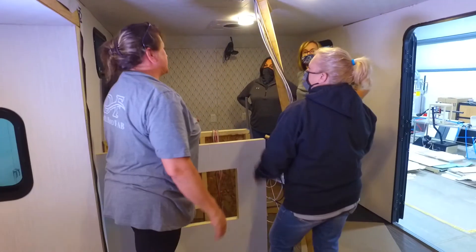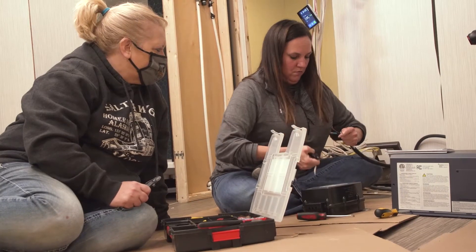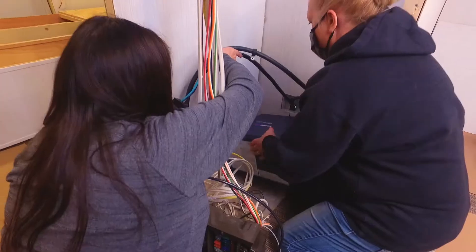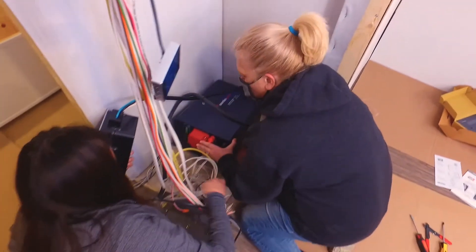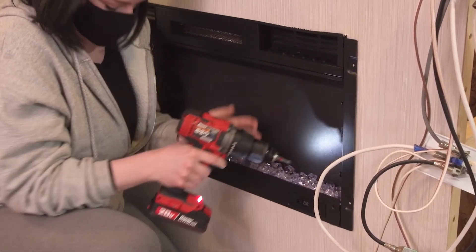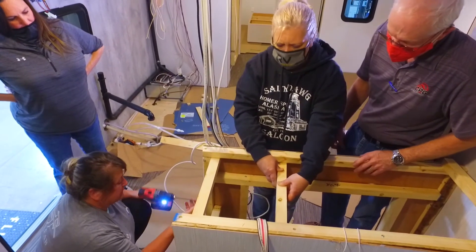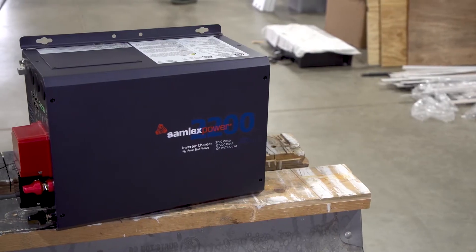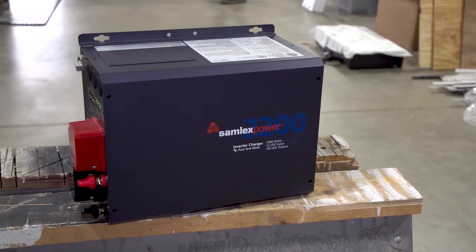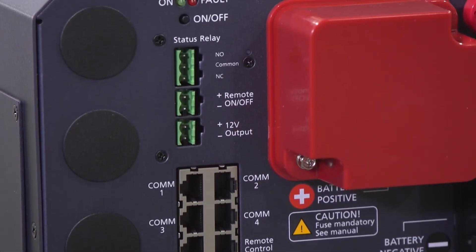My job today is to install the Samlex EVO 2012, which is a three-in-one inverter — it has an inverter, a battery charger, and a transfer switch all built in. Drive to Fab is all sponsorship driven, so all products have been donated by sponsors. We reached out to Samlex America because they're a great company to work with. It's a three-in-one device combining a 2200-watt DC-to-AC power inverter, a 100-amp battery charger, and a 30-amp transfer switch.